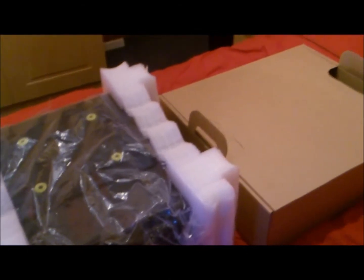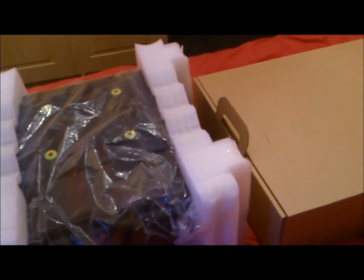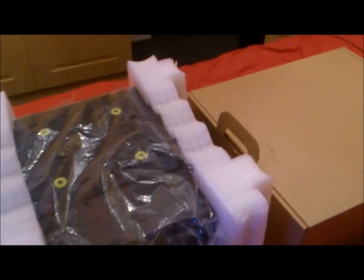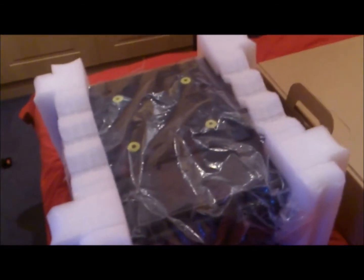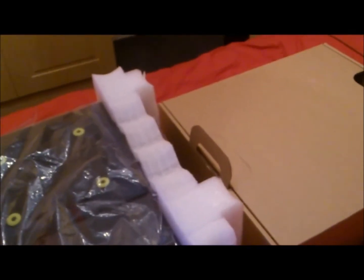Hello and welcome to ViaCross's new gaming channel. First video — we're going to start off with my new PC that I've just ordered. It's here, as you can see. This is a PC Specialist PC I designed. Let's get started.